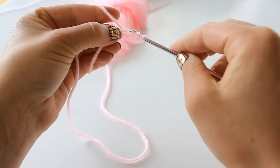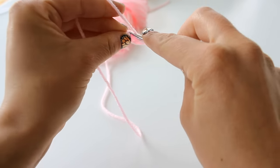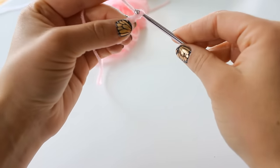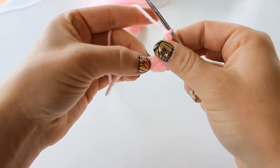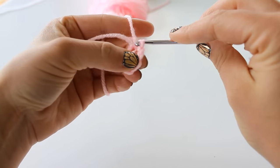First you're going to double crochet 2 — there's 1, 2 — then chain 2 and slip stitch back into that first chain, like so.